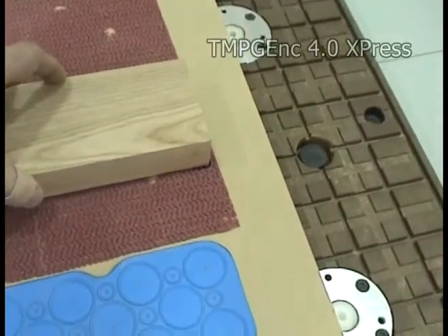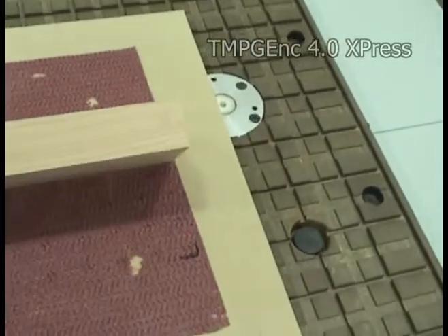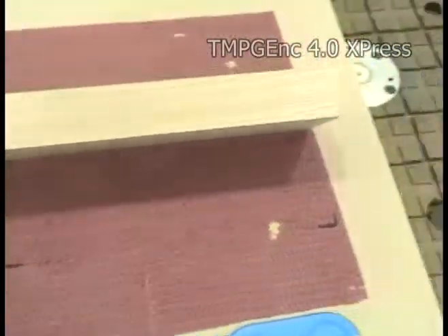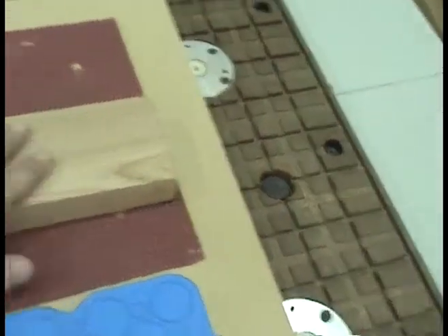I'm going to introduce my part. Normally we would have a laser system to show where to put it. As you can see here, I've made a couple of black tick marks to show where my corner is. I lay the part down by hand.